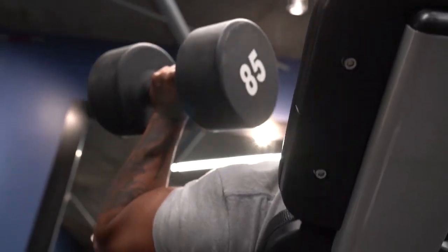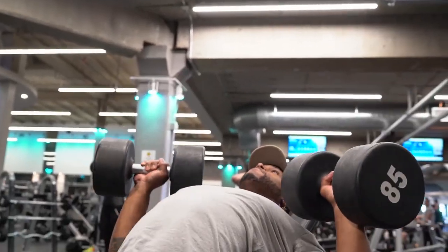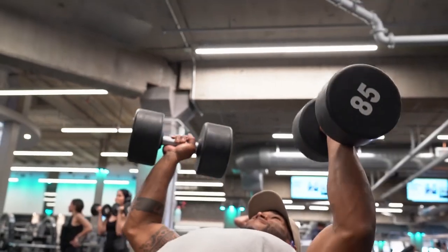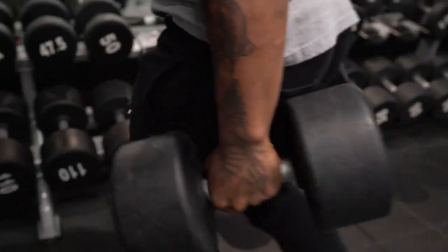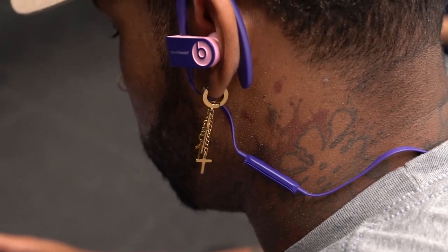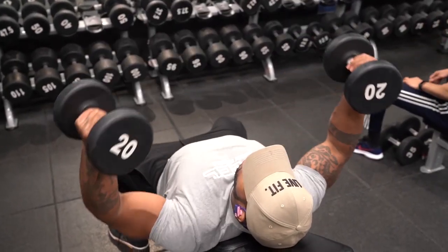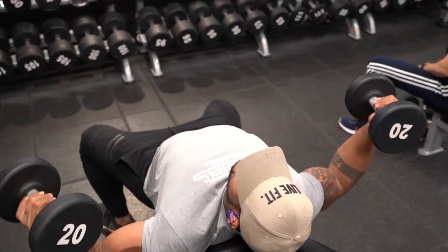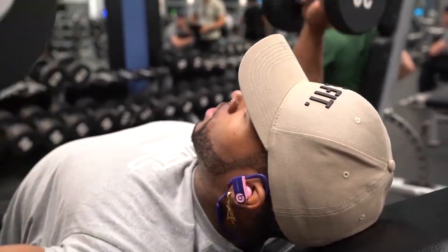You can still build strength in the eight-rep range. Some days I could be going heavier than others — next workout, instead of 85s, I might use hundreds. It just depends on how the workout is put together. There will be a full workout available for purchase coming out that I've made for everybody. This is not something based on massive strength gains — it's maintenance, slight strength gains, but more to sculpt and build my body.